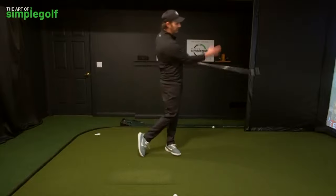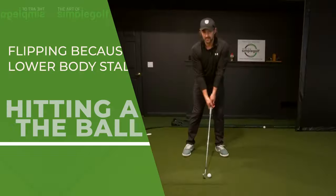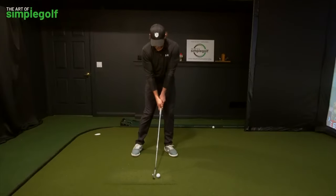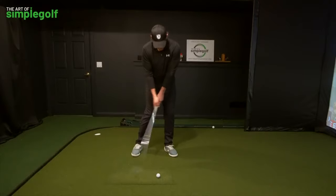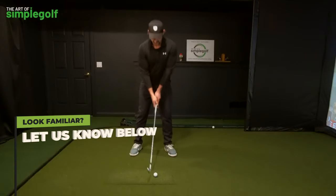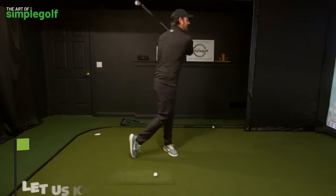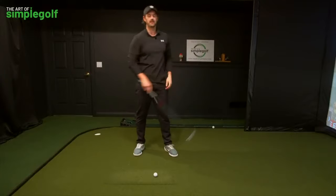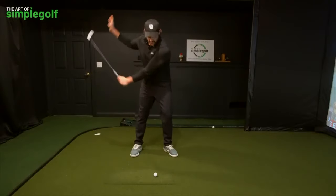Our intent has to always be through. You might recognize this sort of swing where the body stalls — the body stalls and the hands just end up flipping through. What happens is you get frustrated with that, so you try to shove it a little bit more, or you end up trying to pull everything through.